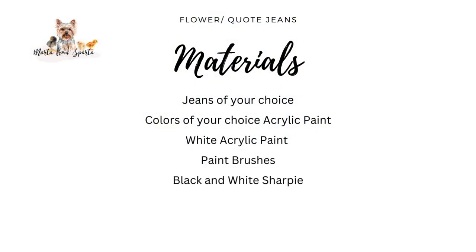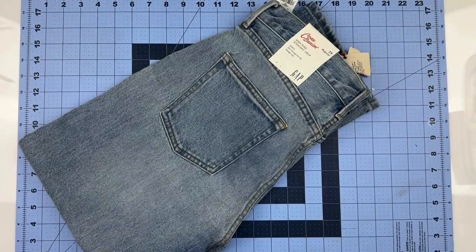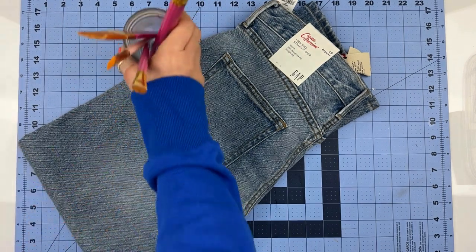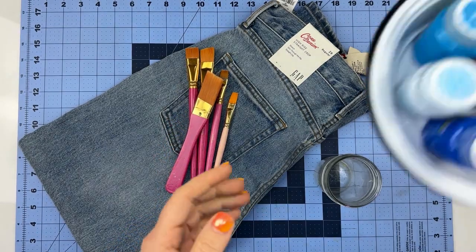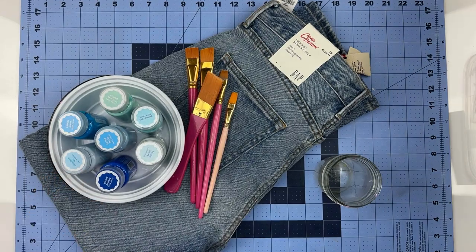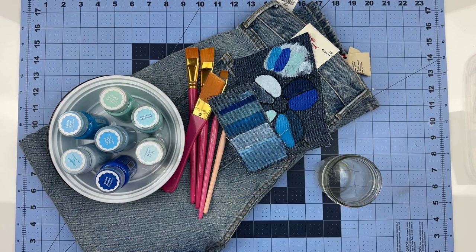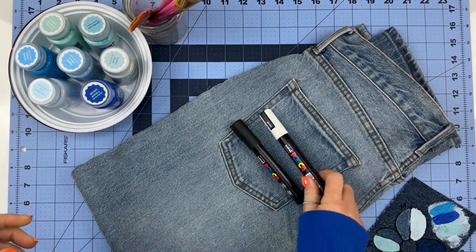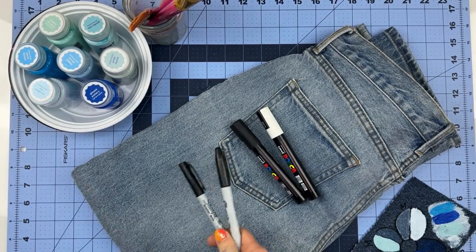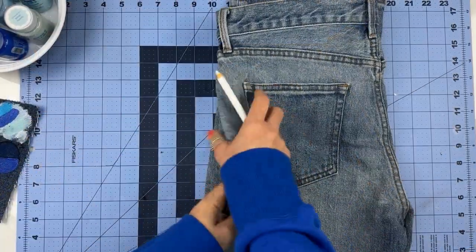The supply list is super short for this specific project, so grab a screenshot and let's get started. I used a pair of jeans which are three sizes bigger than the usual size I would be wearing because I was going for more of the baggy oversized look — these are old jeans I had at home. I'm going to be making my daisies in shades of blue, so I'm using acrylic paint from Target, and we're also going to need sharpies in black and white and some pencil to sketch our design. Basically, that's it.